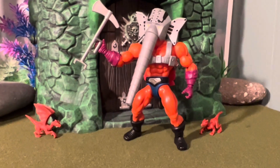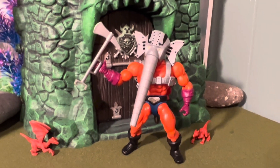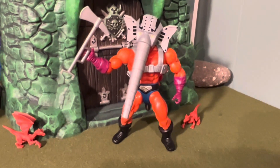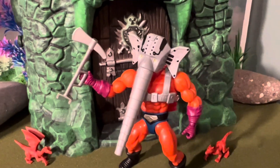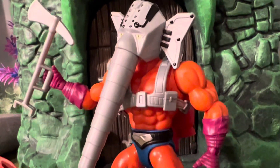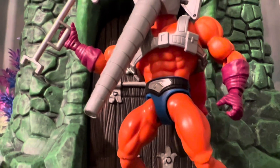This is Snout Spout with his squirting water head. I wonder how you'd call it. He's cool. I haven't done anything with the water or anything, but he's definitely a mechanical elephant fire department guy. He's pretty cool looking.